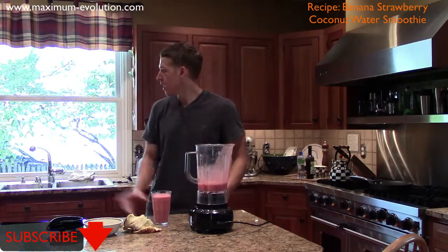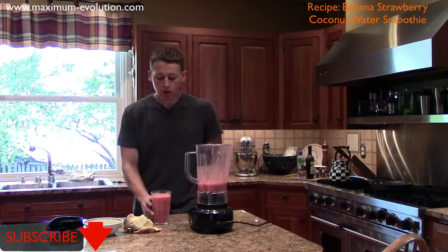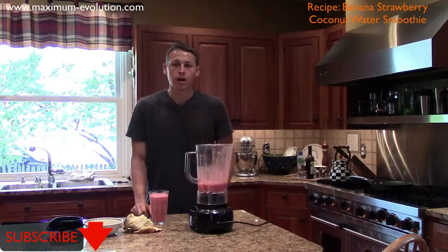Perfect on a day like today, a hot summer day. It's about 80 degrees here in Pennsylvania, so go on your patio, go on your deck, and enjoy this. That's your smoothie of the day. Thanks.